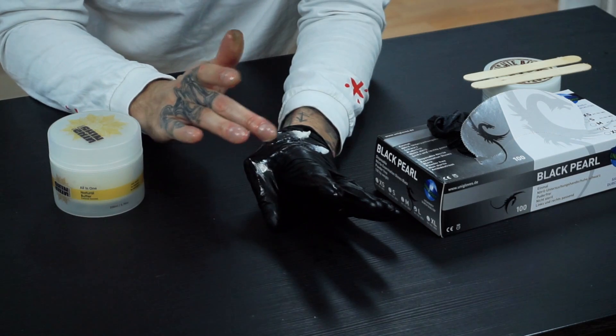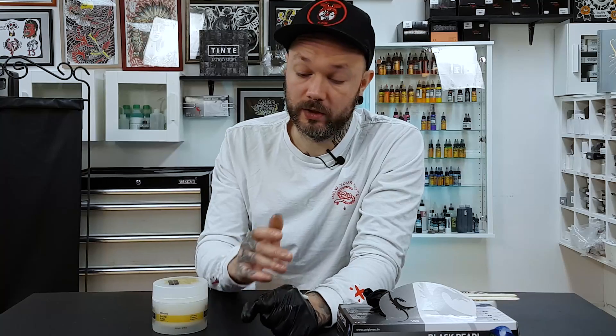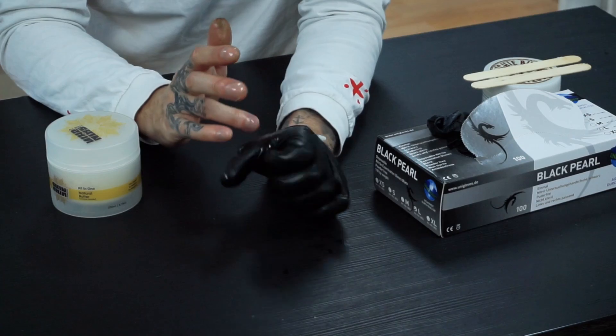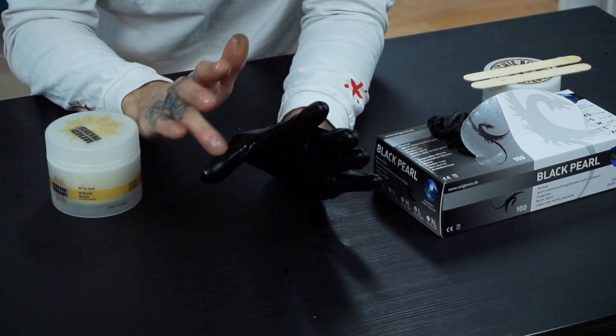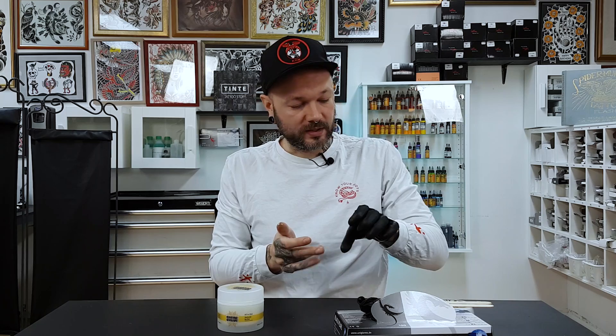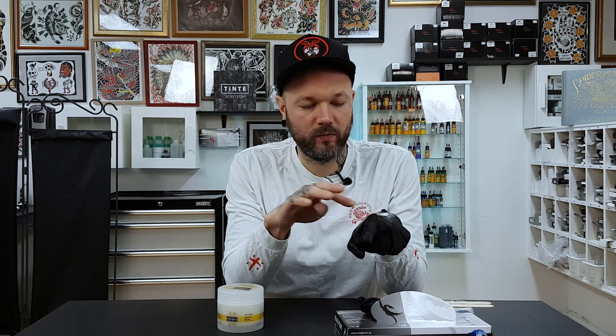Hustle Butter being oilier is not necessarily a bad thing, but some people find it annoying when using it while tattooing with it on the glove - it tends to melt and turn into a slippery mess, slowly melting and dripping down the gloves. That would be the upside of the new cream - it doesn't melt so easily.